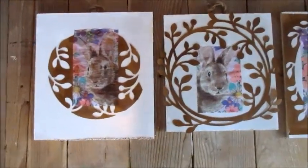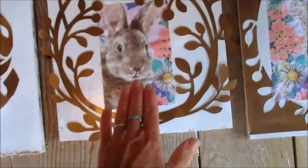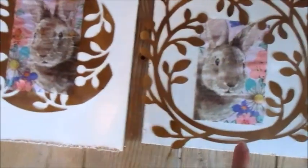Here's how it turned out — I'm really pleased. The one that has the wreath, I really like. I went ahead and used the napkin technique where you decoupage and then you seal it, and I like the way that one turned out.